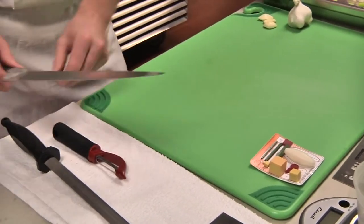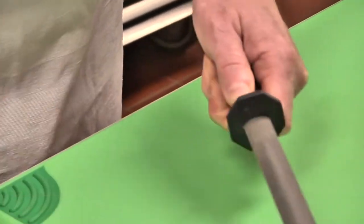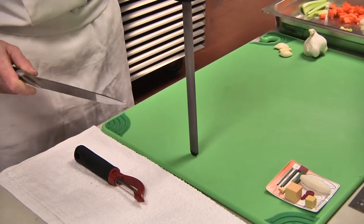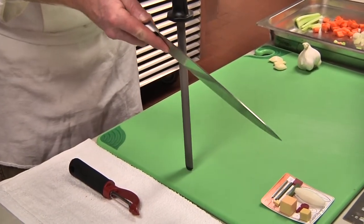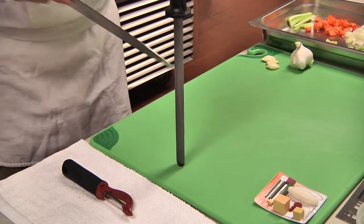First and foremost, ensure you have a very sharp knife. You should be in the habit of steeling your knife before and after each use. This will ensure a very sharp and straight blade. Remember the two methods: either away from you, or standing the steel on the cutting board, pulling your knife on equal sides at about a 35 or 40 degree angle.